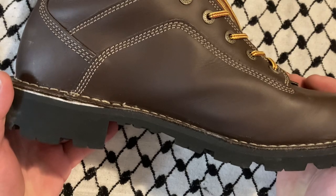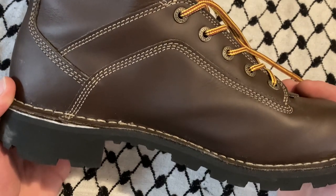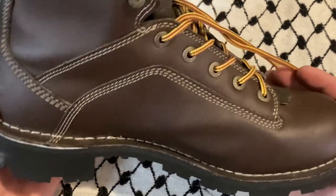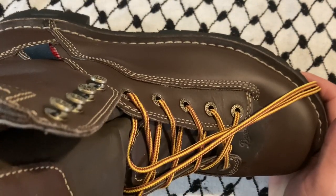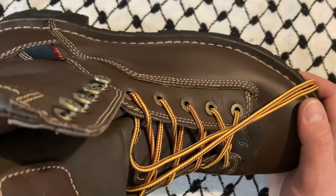That's just kind of what things cost when they're really high quality — they're going to last you years and years. And like I said, if the boots won't make you money, it might not make sense to buy them at that price point.